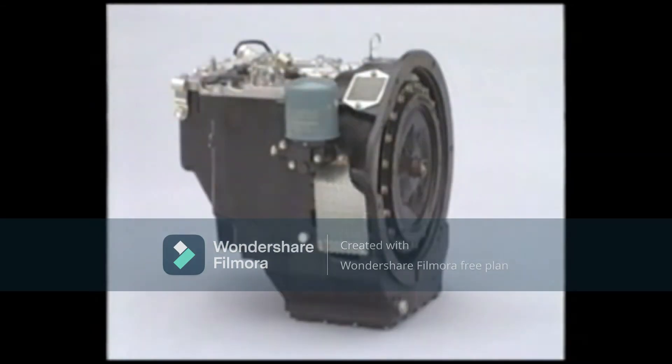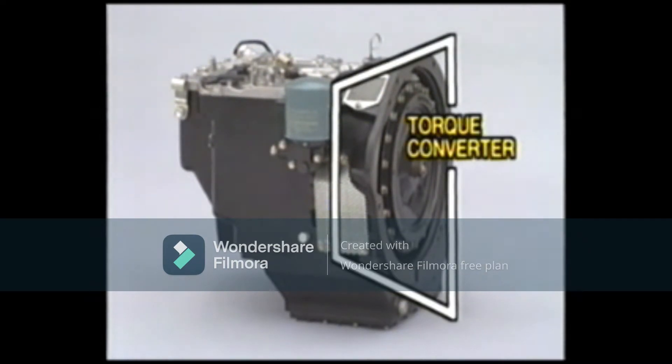The torque converter transmission comprises three main sections. The first section is the torque converter. The engine power is transmitted to the torque converter first and then relayed onto the transmission by means of the fluid inside. The engine torque is amplified at the same time.